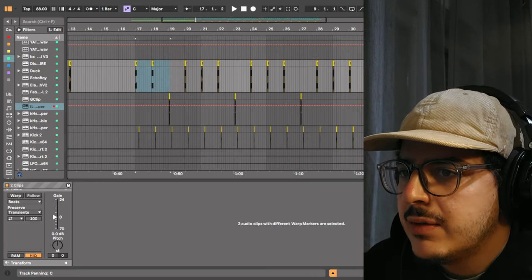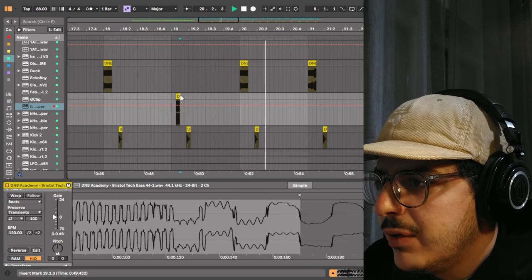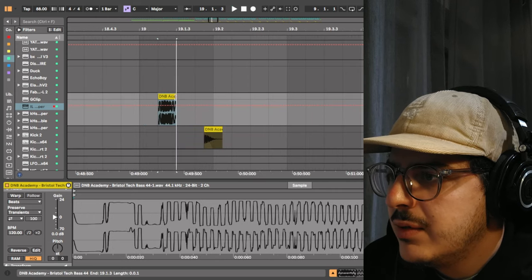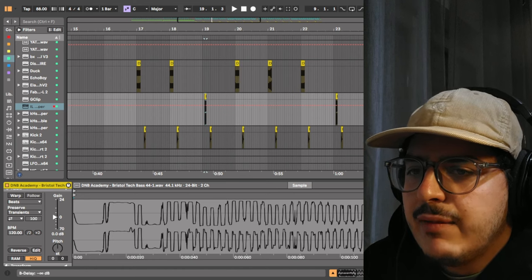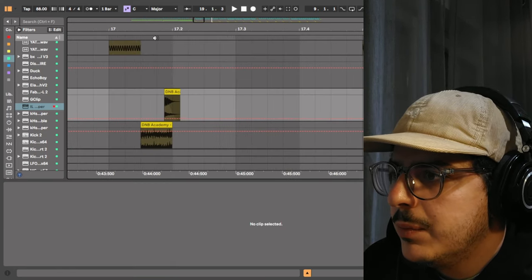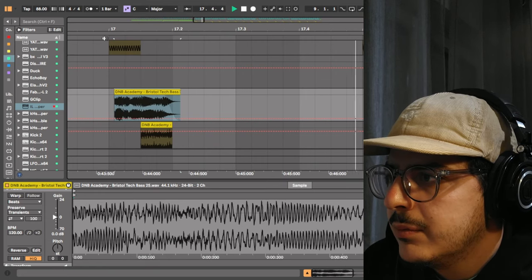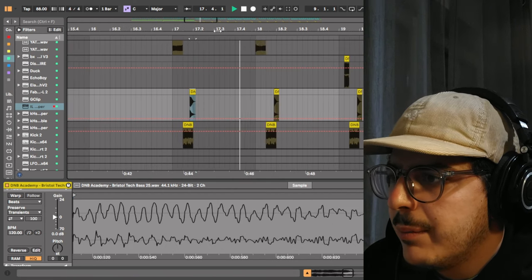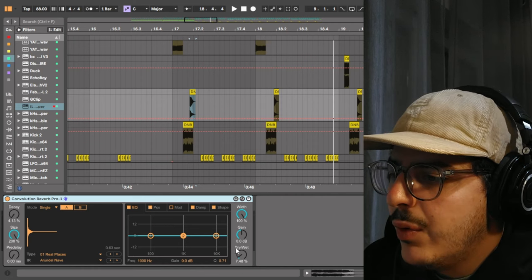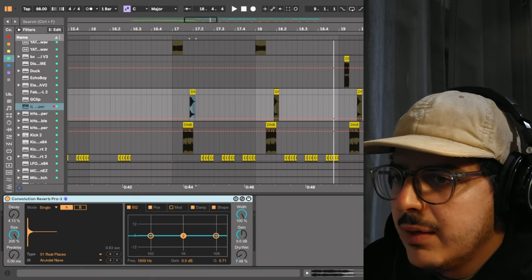For the second bass element, it is a small segment of bass loop number 44. I've just gone and sliced it at a very small portion of the loop. The pitch has stayed the same, the volume is set at minus 2.8, and I have sent it to the native reverb on Ableton. For the next bass element, it is also a small segment of the bass loop — I'm just using the tail at the end. I have a convolutional reverb as the post-processing, with the decay set at 4.13% and the size at 200%, with dry-wet at 7.48. The volume of this sample is at 0 dB.